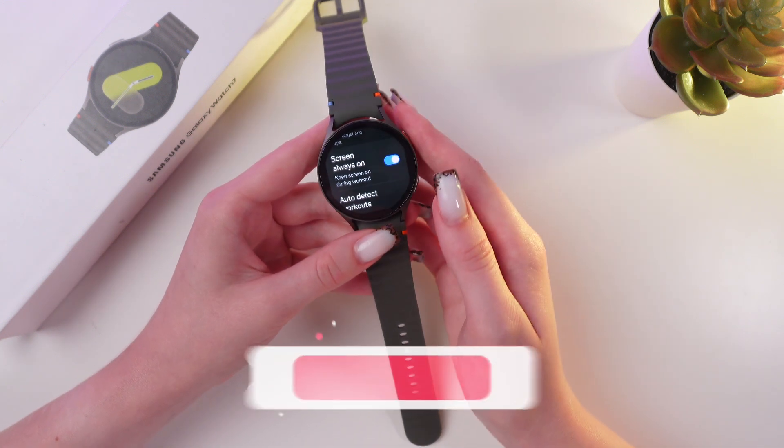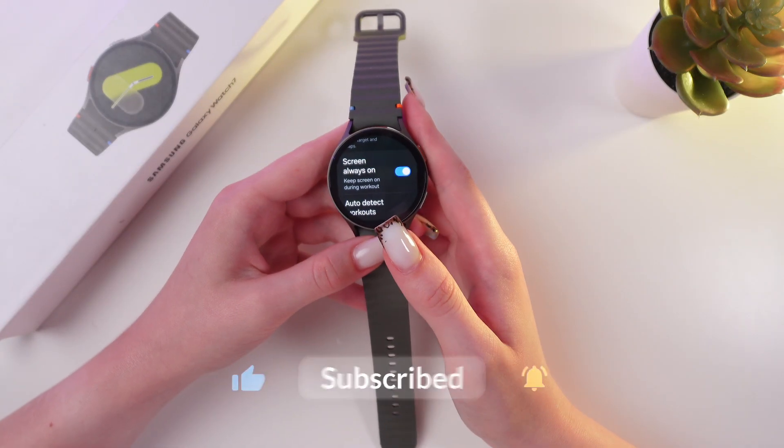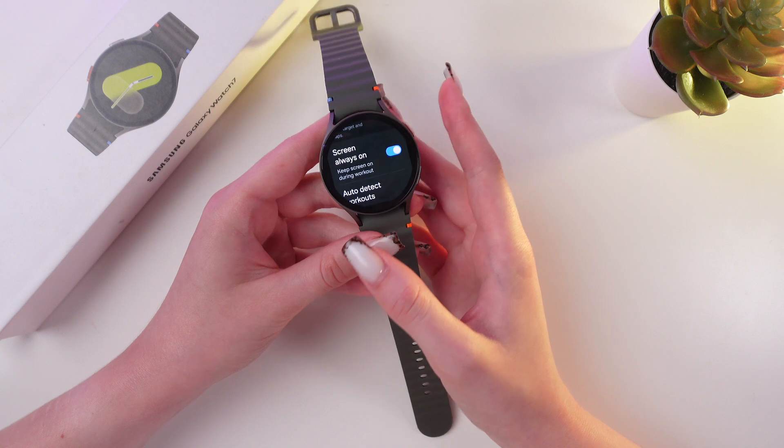Now your screen will be on during your workout. And that's it! Now you know how to enable Always-On Display overall and just for workouts.